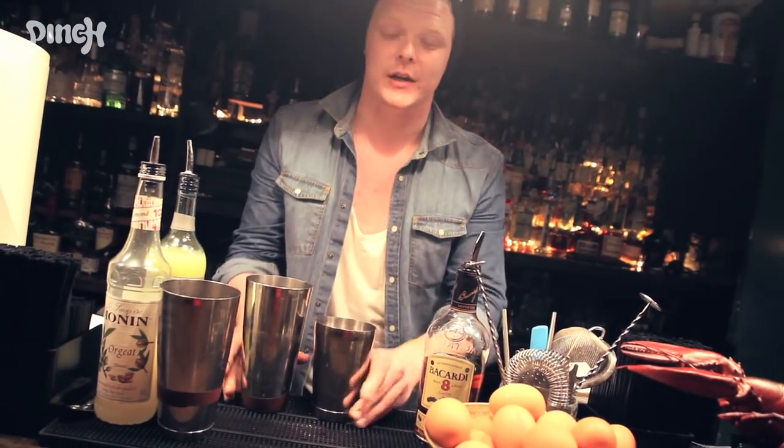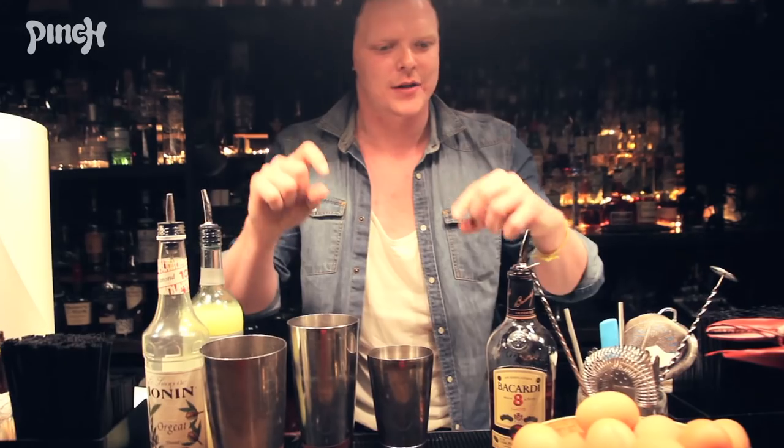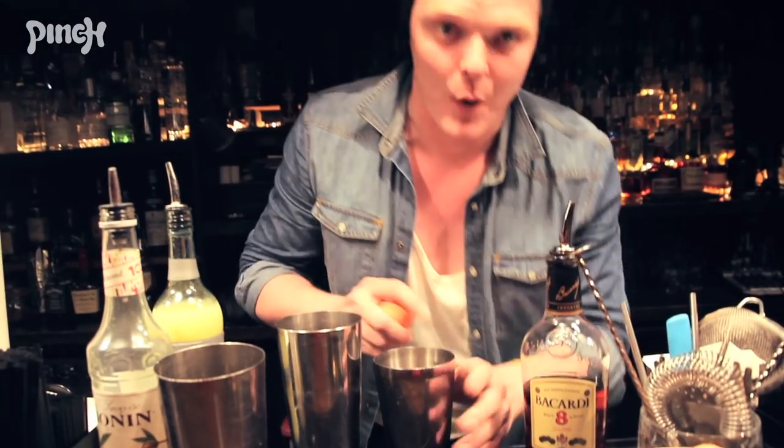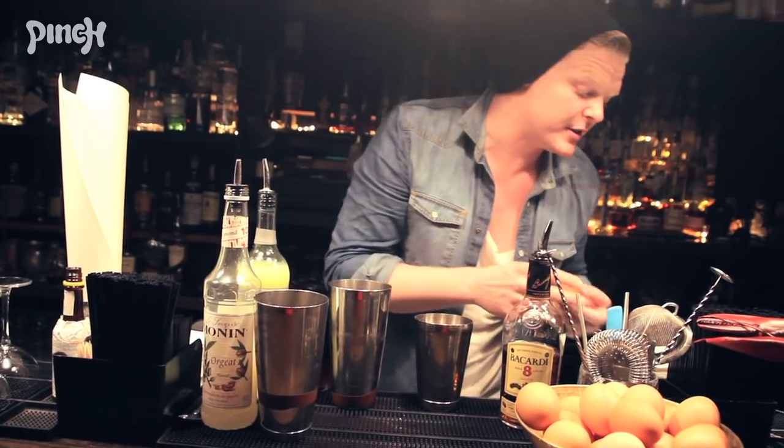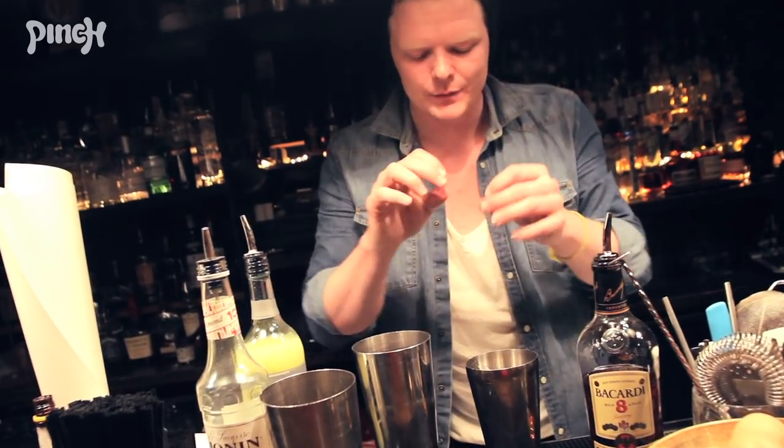We're going to do a sour style drink because we want a nice big, thick head on top of our martinis. So for that I'm going to need some egg whites. The egg white is really high in protein, so when you shake it together it's going to aerate, and the protein is going to hold those tiny air bubbles together — that's what gives us a nice big, thick head on top of the drink.